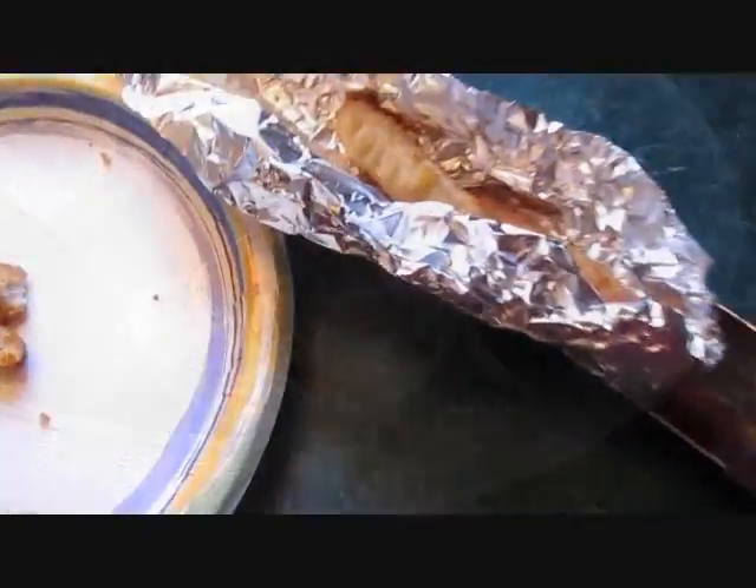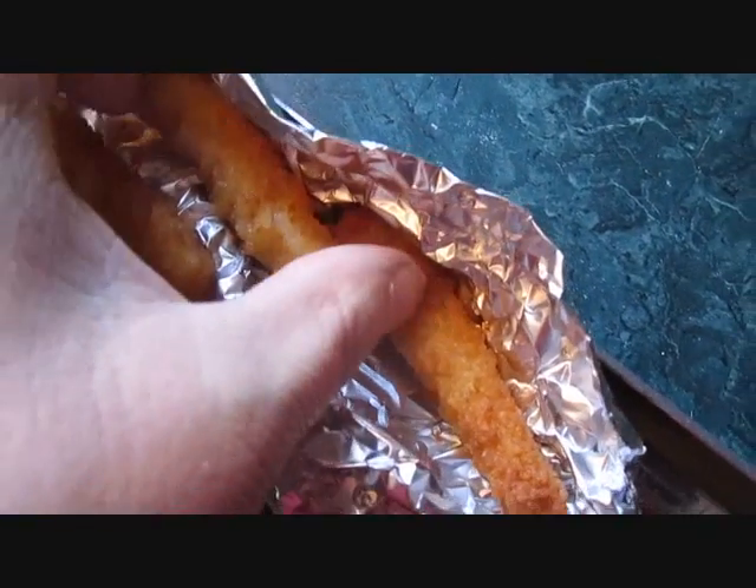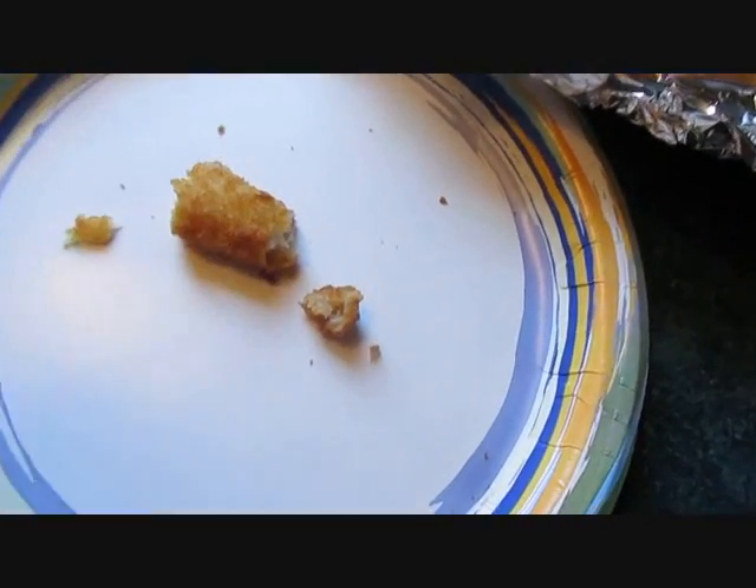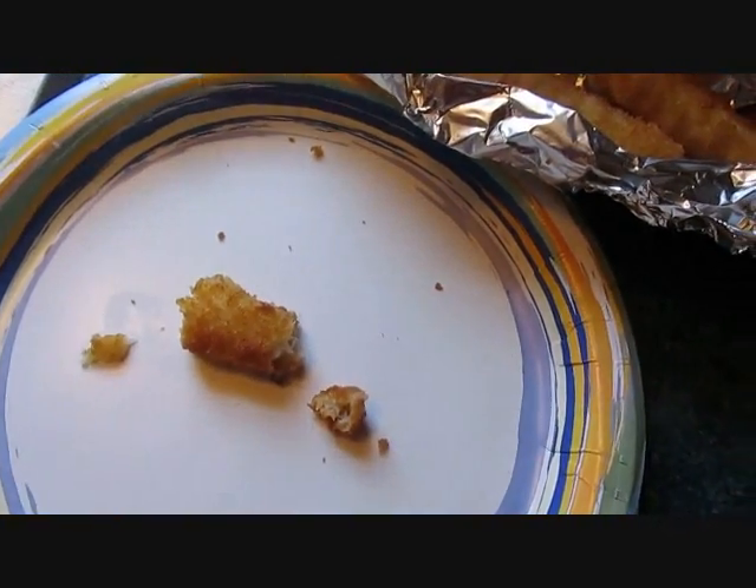We brought it in after an hour — look at them, they're all golden crispy. We'll have one here — oh, it's hot. We'll try it. Harmony might try a little one. Good, all right!